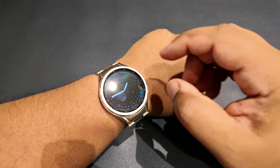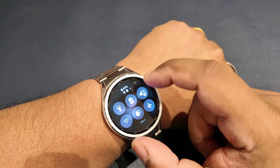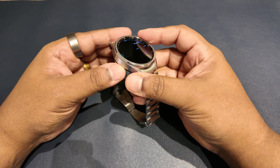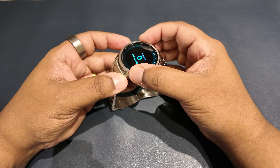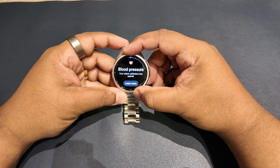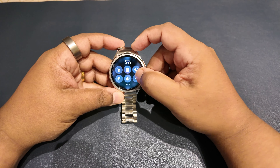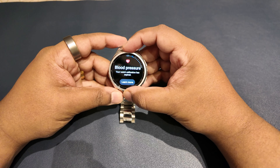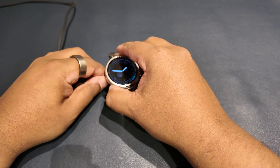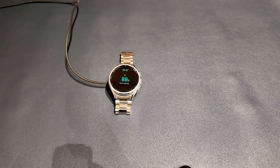Inside the 47mm Galaxy Watch 6 Classic is a 425mAh battery. Samsung expects 40 hours without the always-on screen and 30 hours with it on. Using it with the always-on screen plus blood oxygen and heart rate monitoring active, connected to a Samsung Galaxy S24 Ultra, I get about a day and a half on a single charge including daily wear and a single 30-minute workout without GPS. Sleep tracking alone uses about 10% battery, and longer GPS workouts drop it to a full day. The proprietary USB-C charging puck fully recharges in around 80 minutes, and a quick 20-minute charge adds about 25%.